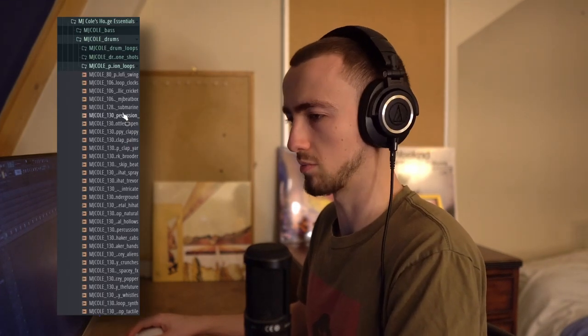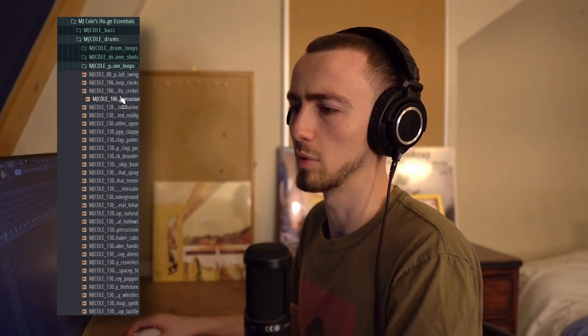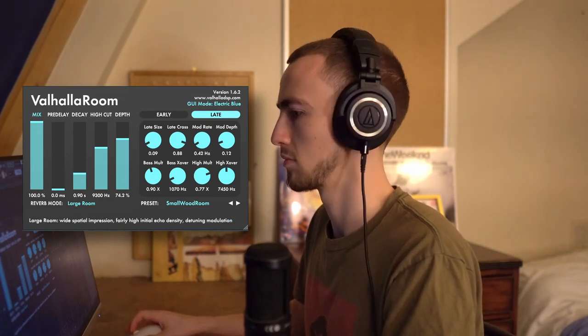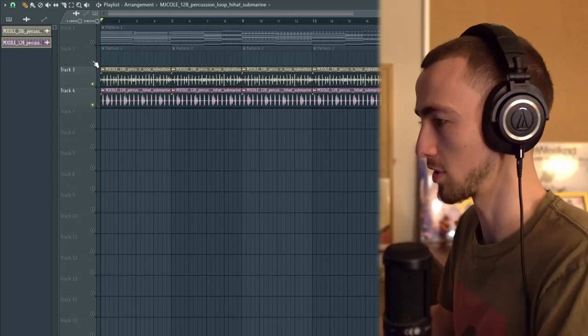I want to add a percussion loop from the kit to add some house balance and give me a pocket to know where to lay my percussion. I'll pitch it up one and filter it out. I love how that sounds already. I'm also going to layer another percussion loop subtly in the same mixer track. Now with the kick it's got so much bounce.